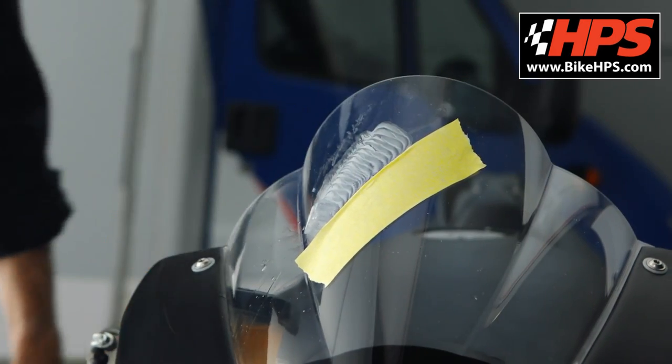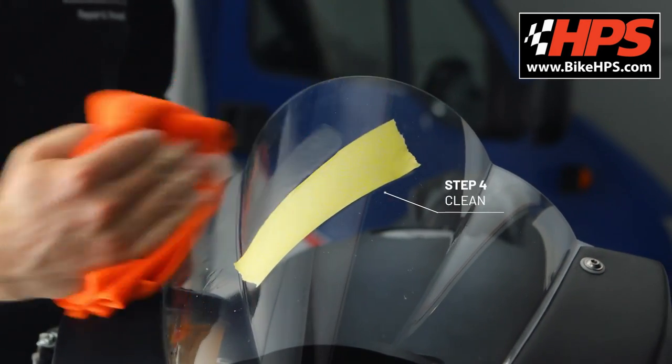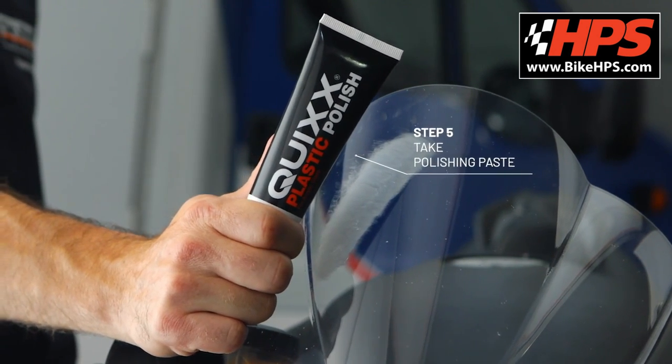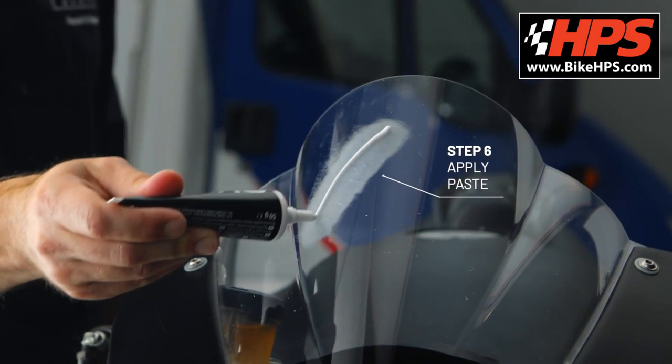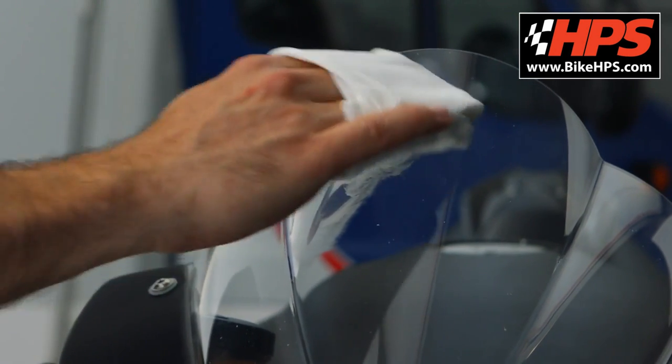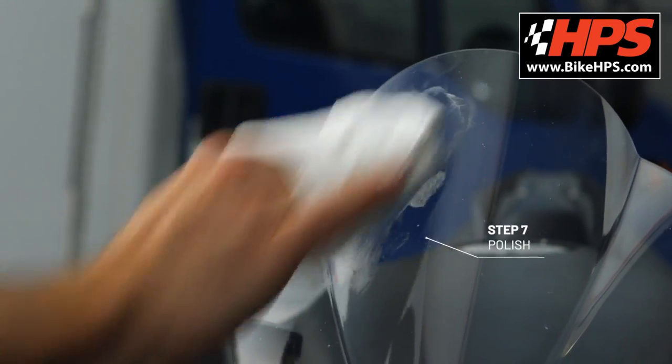Always think of cleaning. Of course, the polishing paste needs to be applied here too. Simply polish the scratched area for 2-3 minutes with strong pressure using the polishing cloth until the scratch is gone. Always polish transversely to the scratch.